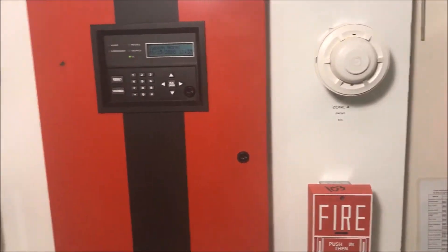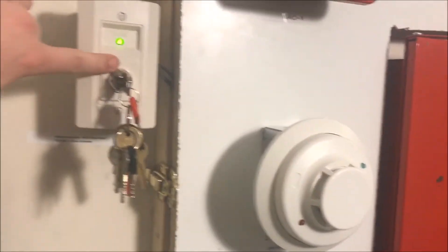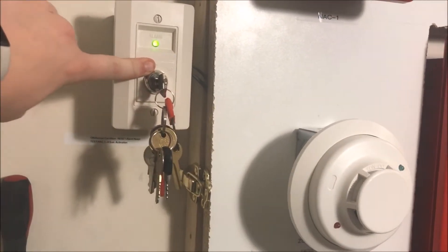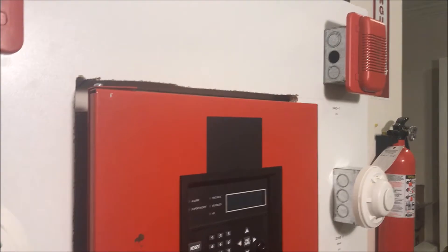I found that if I come over here to my key switch, when I put it into test it goes into supervisory — it sends the panel to supervisory — and every NAC on the panel goes off, including the trouble light, because I have it set as a NAC test.